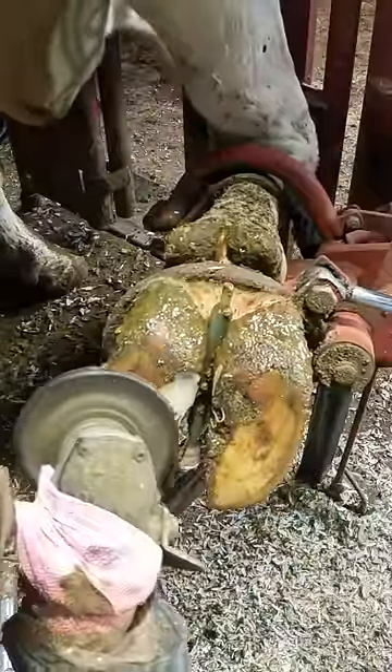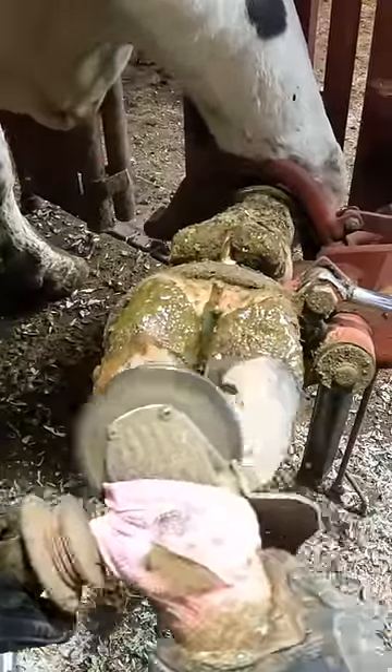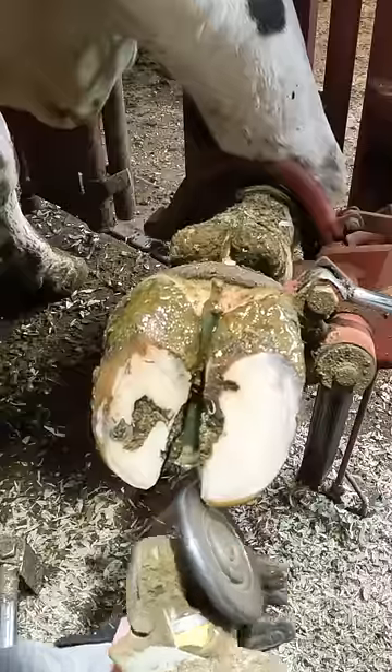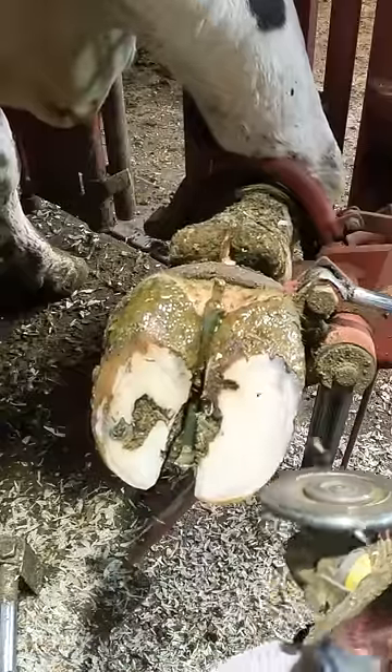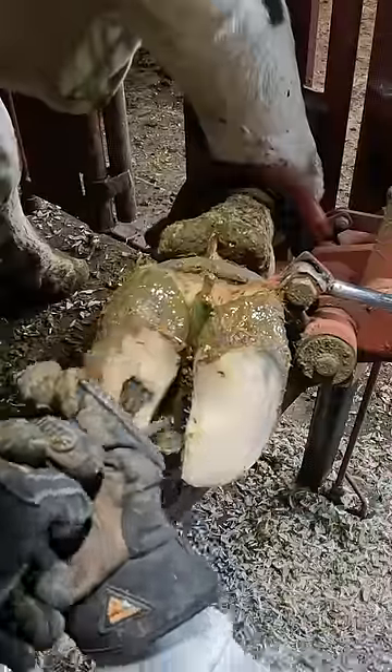Starting off, this is just a maintenance trim, 100 days in lactation. We like to keep them balanced, do little touch-ups, not have to make major changes, and not have to work on lame cows. Sometimes we find would-be problems that we catch early and prevent from going any further.